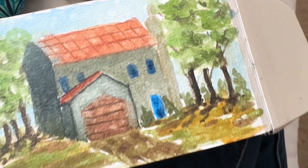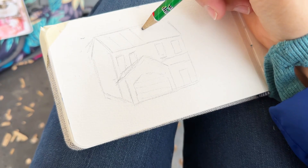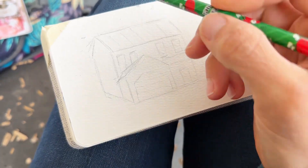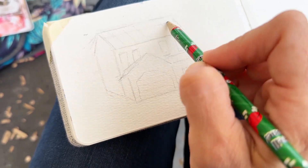Hi everyone, I'm Tammy and I'm teaching you how to paint in plein air. I was sitting at the playground and I thought it would be fun to sketch and paint one of the houses across the street from the playground.